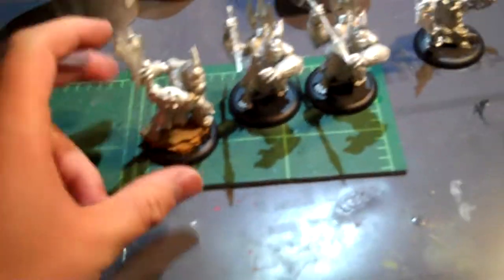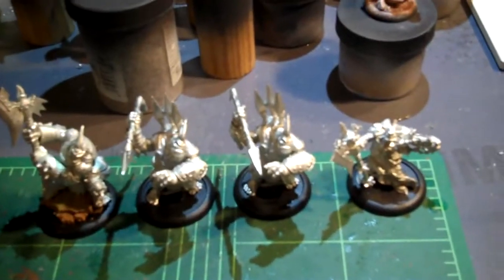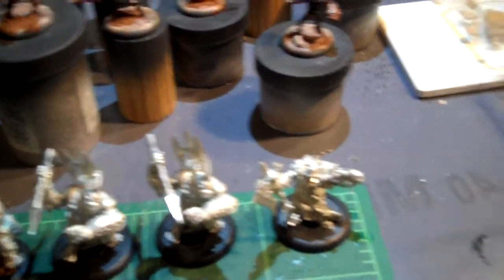The good news: Trolls. A friend of mine is getting into Hordes. So to help her out, I picked up the Troll Bud starter box.